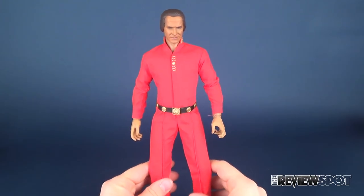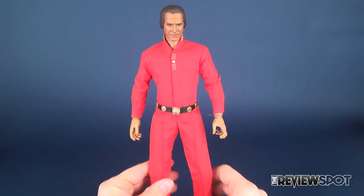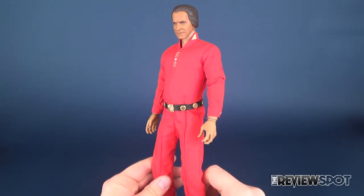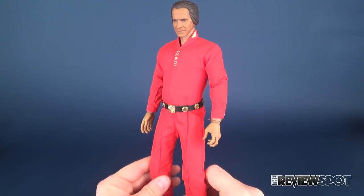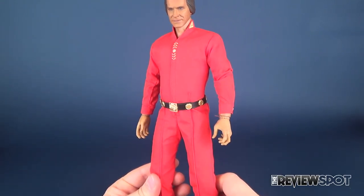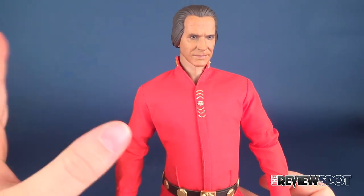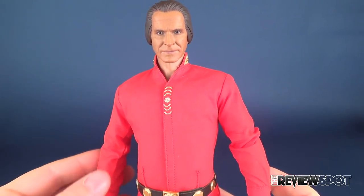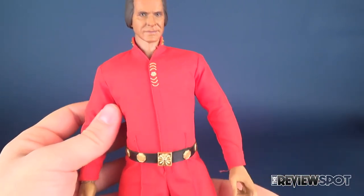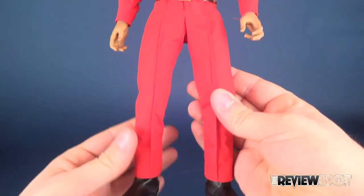Khan gets himself a red military jumpsuit, which was meticulously researched by the folks at Quantum Mechanics to match the patterned fabric and color of the original costume. The gold accents are exact replicas of the original pieces used in the episode. It really is fantastic — they really do such a good job when it comes to the tailoring of costumes on the characters.